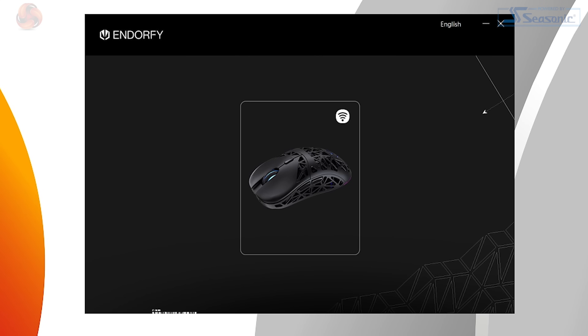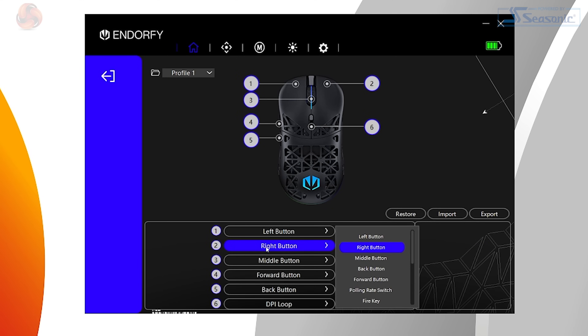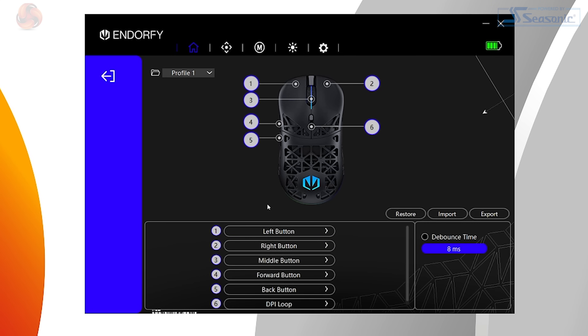Customising the Liv Plus Wireless can be done with the dedicated software found on Endorphy's website. The software serves its purpose, but it does feel a little rushed and like it could do with a bit more polish and some quality of life updates — just little stuff like having the option to close it to the taskbar instead of quitting the program altogether. It does minimise to the taskbar by default, but there's no option to control that, which would be a nice addition. The mouse does remember the last settings configured when the software's closed though, so you can configure it and then just close it if you want to.